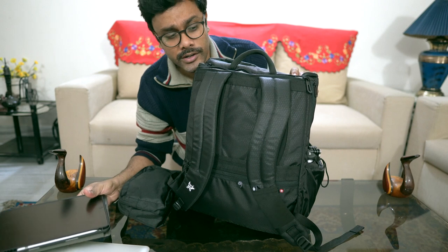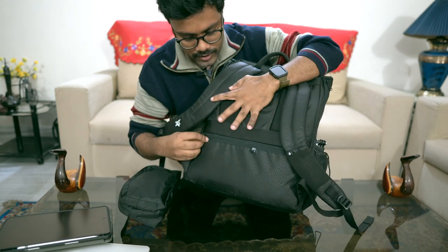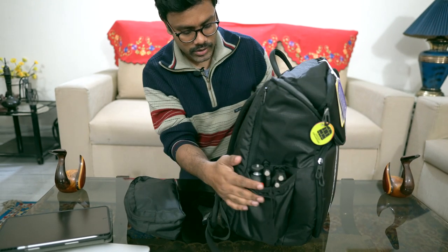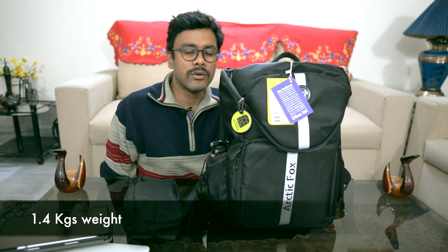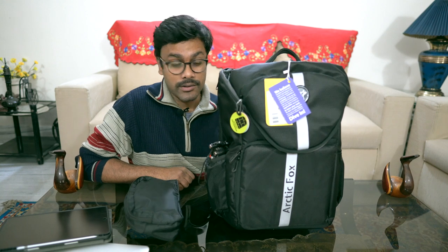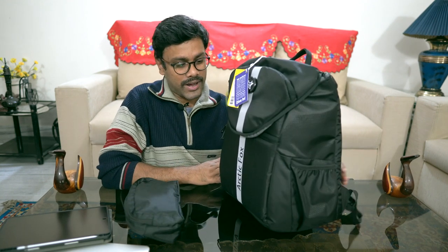It's a snug fit but protective. There's also the rain cover compartment. The bag weighs around 1.3 kilograms and about 1.4 kilograms with the paddings — very strong padded dividers. That's one of the pros.